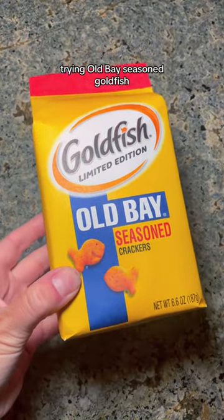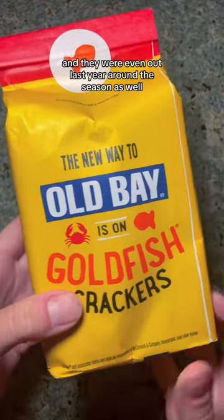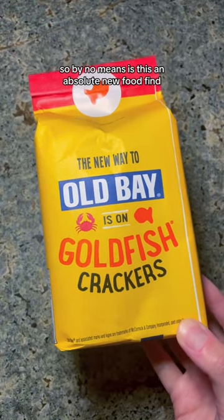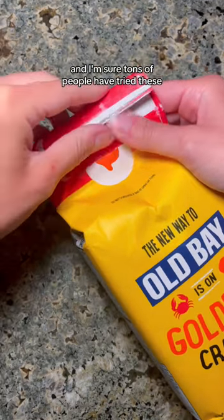Trying Old Bay seasoned goldfish. I know these have been out for a minute now and they were even out last year around the season as well. So by no means is this an absolute new food find, and I'm sure tons of people have tried these.